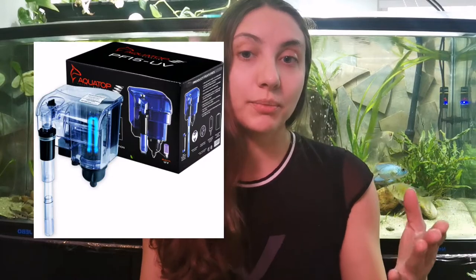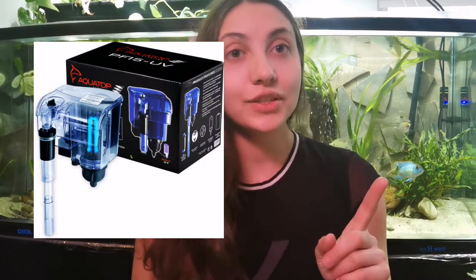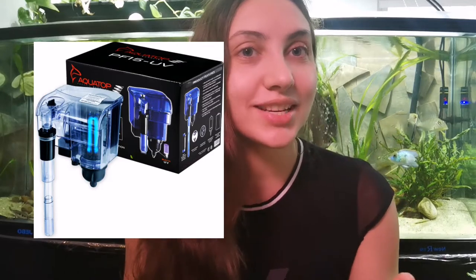Another alternative is a canister filter that offers a UV bulb built inside the canister, which I find really cool. The Sun Sun models do have UV sterilization inside the canister. I'd have to research other canisters that offer it — I'll insert that info somewhere in the video. Also, there are some hang-on filters that offer a UV bulb, and those hang-on filters are actually transparent, so best not to stare at them.